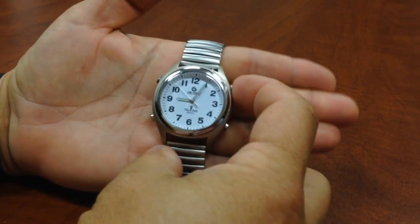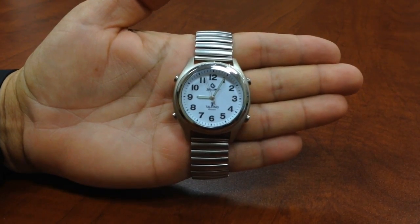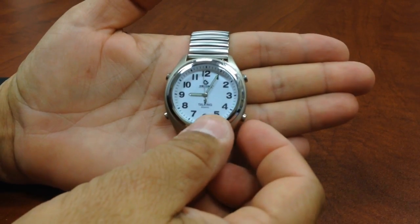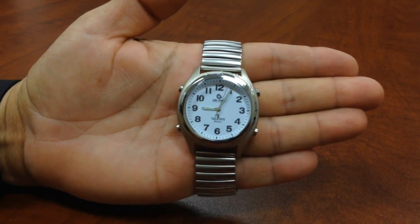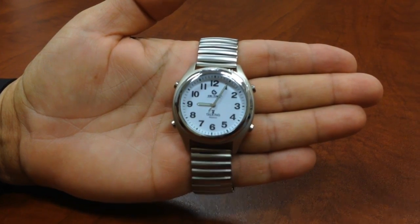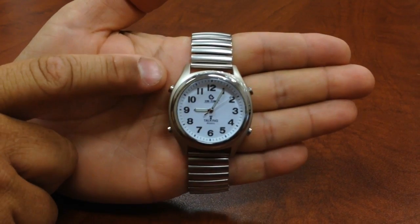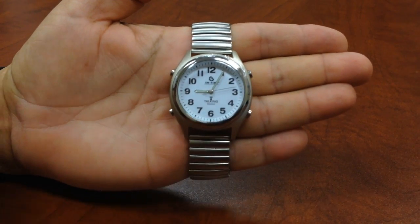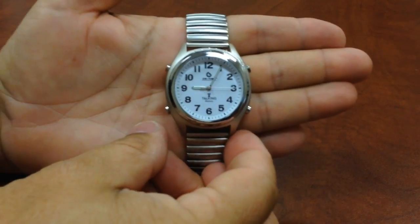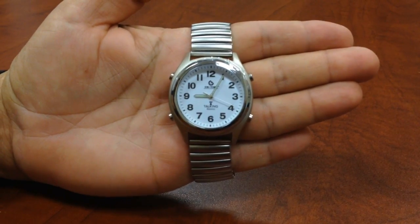When you push the 2 o'clock, it's going to announce the time. If you hit the 4 o'clock, it's going to tell you the date and the year. If I hit the 10 o'clock, it's going to tell me if the alarm is on or off. And if I hit the 8 o'clock, it's going to tell me whether or not the time zone is set correct — USA, time not updated.